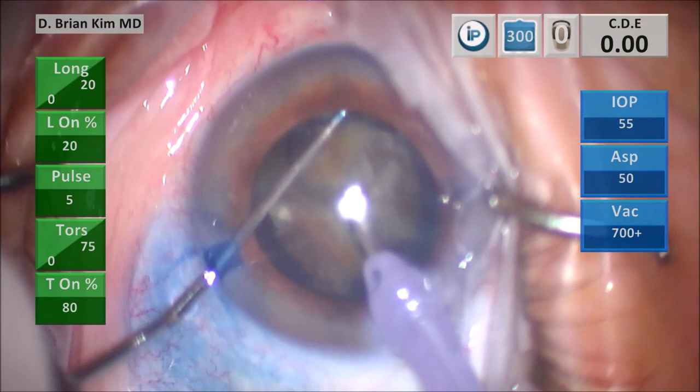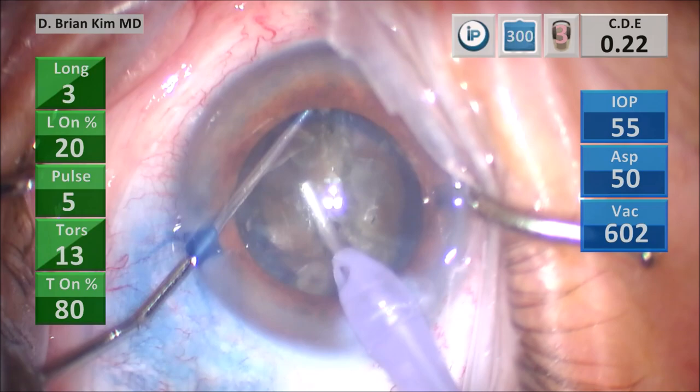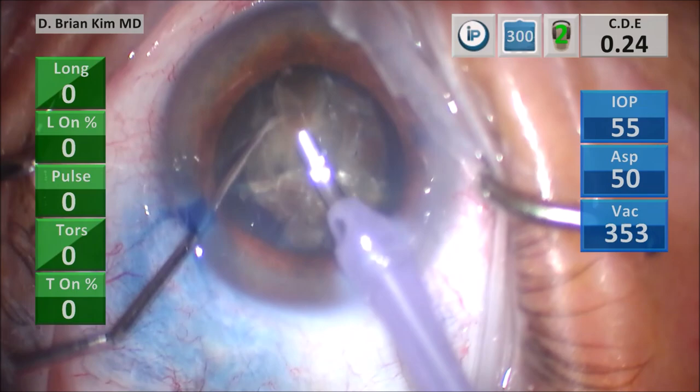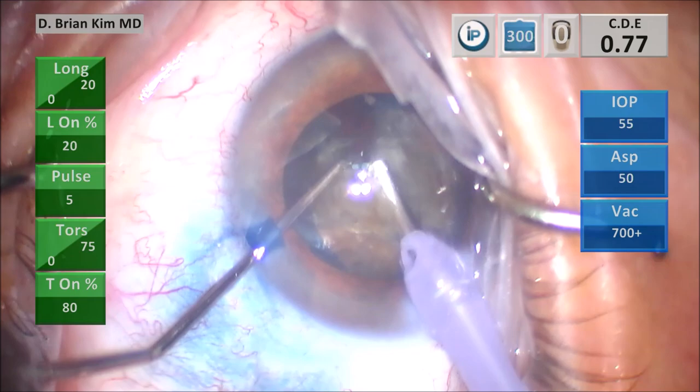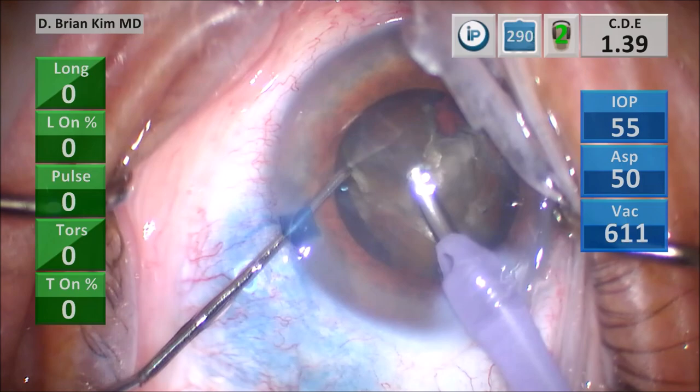If you pay attention, when I did the double chop, I caused a little piece of the capsule sub-incisionally to be removed. There's a semicircular defect in the sub-incisional capsule, and I actually caused an anterior capsule tear, but it ended up being a semicircular tear. Very carefully, I use vacuum to pull the piece up and then use the chopper to get around it, and then I'm sandwiching the lens pieces.